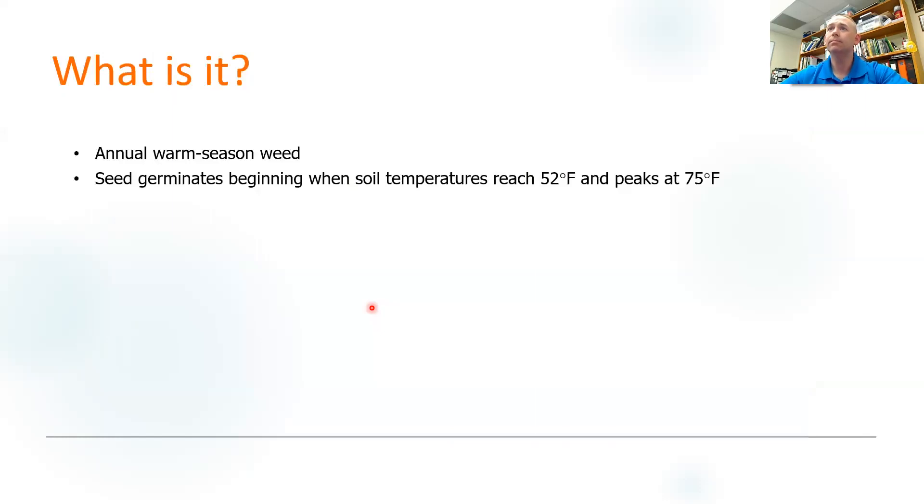So what is it? It's an annual warm season weed and reseeds itself through those burrs. The seeds start to germinate beginning when soil temperatures reach 52 degrees and peaks at 75 degrees. So how do you know what your soil temperature is? Well, you can go out and stick a thermometer in the ground and know exactly what your soil temperature is right then and there, or you can use a tool like the Mesonet.